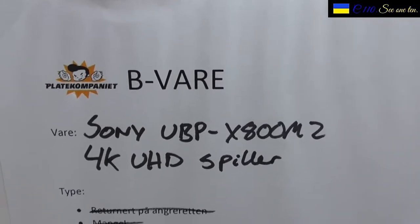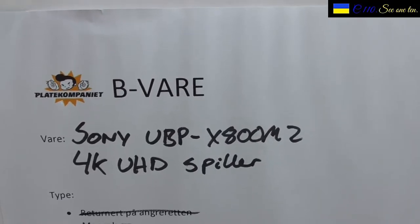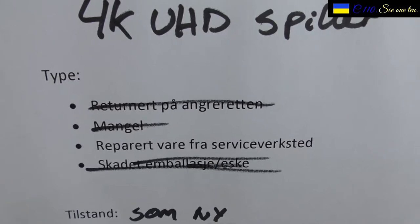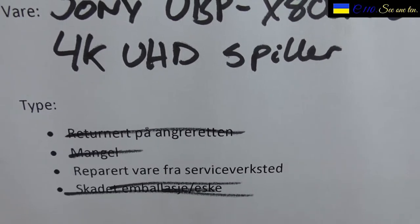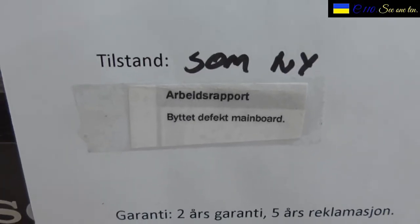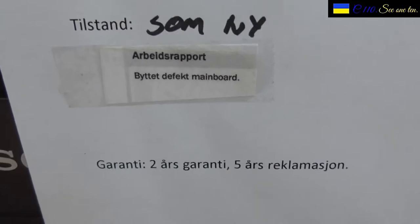In this case, this was DOA — dead on arrival — when the store got it. The price point is why I bought it: this was heavily discounted. What type of work has been done? They marked away three options and the fourth is open: repair device from repair shop. It says repair the player from service, and condition as new. The report says they changed a broken mainboard — that means this had a heavy repair, actually.